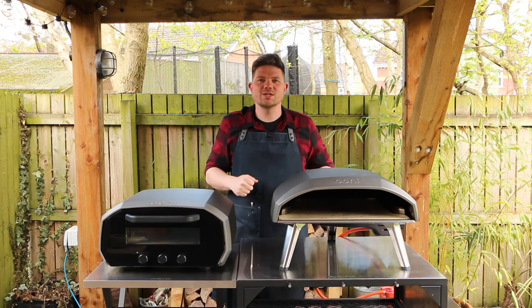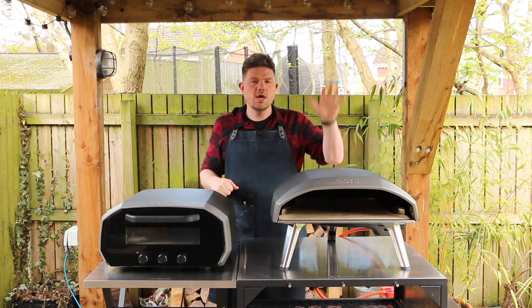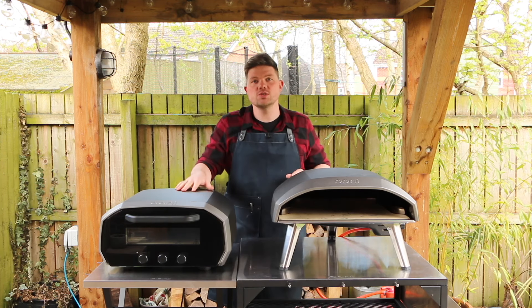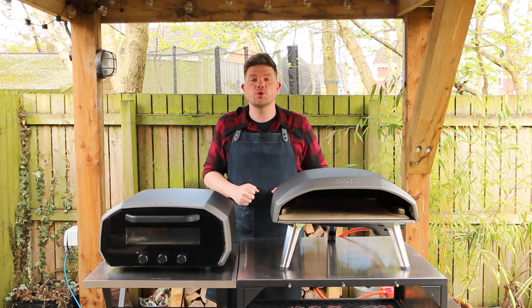Hi there everyone and welcome back to Tom Voyage. This week we have two pizza ovens with us - this one is powered by gas and this one is powered by electric. In this video we're going to compare the two and see which one is best for cooking a pizza.